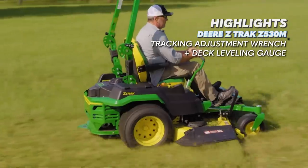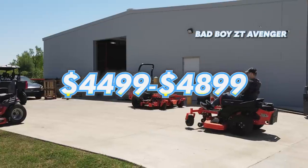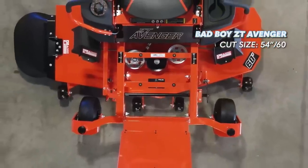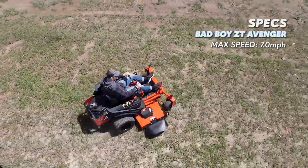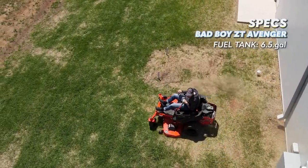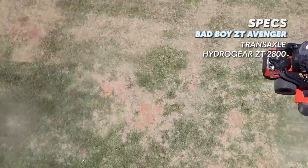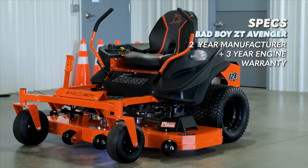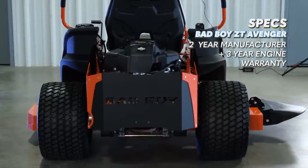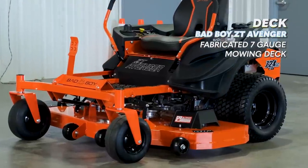Coming in at number two, we have the Bad Boy ZT Avenger. The ZT Avenger is a residential zero turn mower available in a 54 inch and 60 inch cutting deck. The max forward speed is 7 miles per hour. The fuel tank has a 6.5 gallon capacity — the largest fuel tank of this breakdown. The ZT Avenger also uses Hydrogear ZT-2800 transaxles, which are completely serviceable. Bad Boy provides a two-year 200 hour warranty for residential use, and the engine has a three-year manufacturer's warranty from Kawasaki, Kohler, and Briggs.